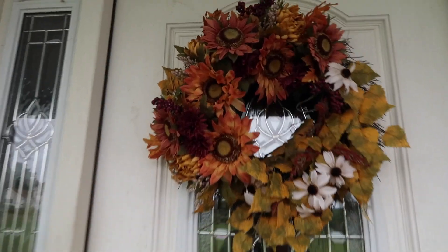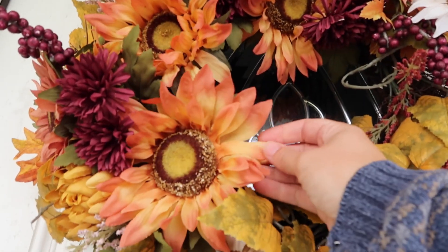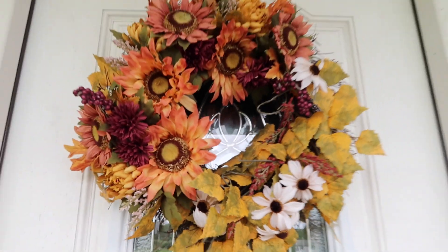And then the wreath I always put out here — you can tell that it lives out here. I think it's starting to get a little sun bleached, but that's okay, that's fine.